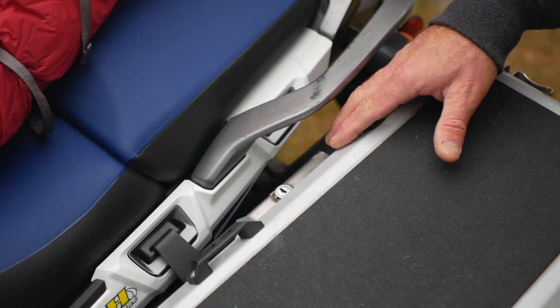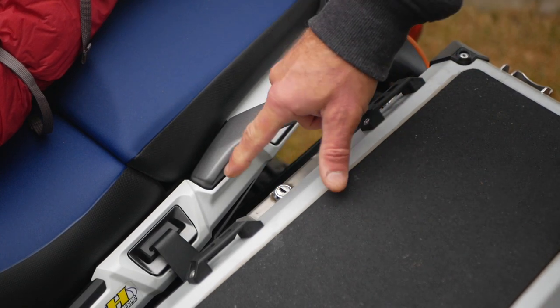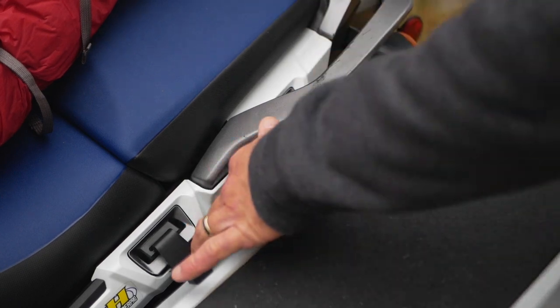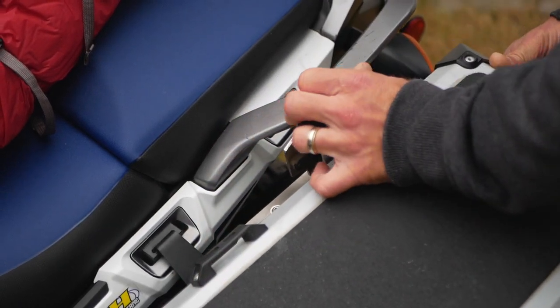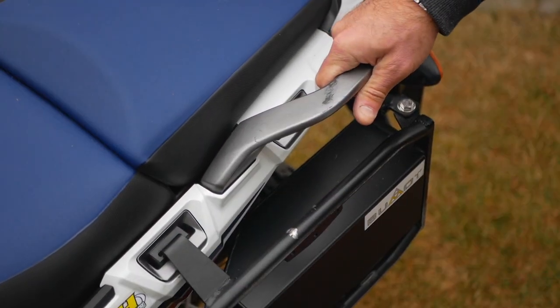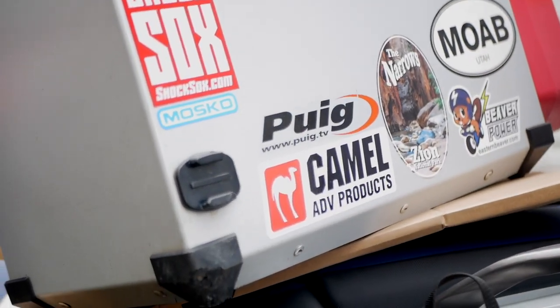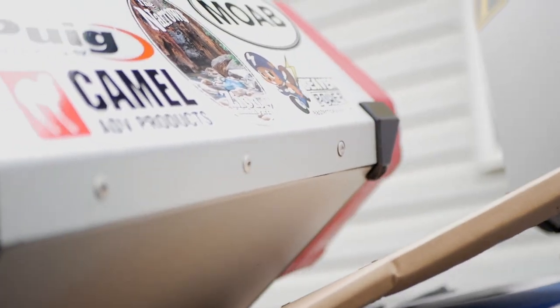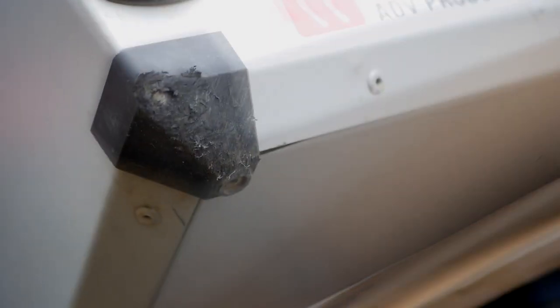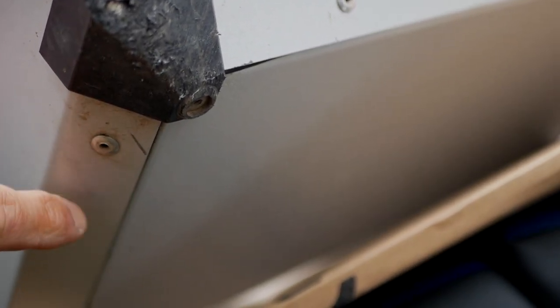To take your panniers off, they made it really simple. There's a lock to secure them onto the rack, and to release them you simply lift this lever up and pull the pannier aside — pretty easy operation, goes off just like that. I'll tilt it over so you can see the bottom a bit more.